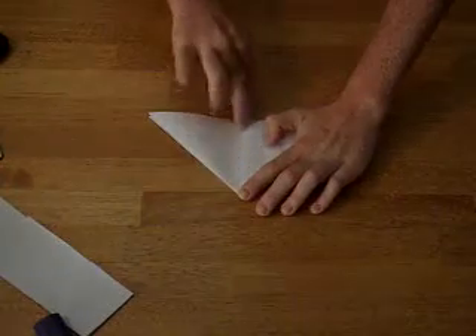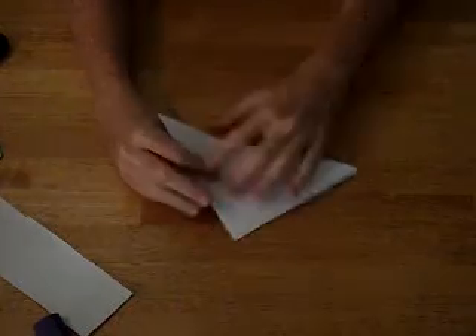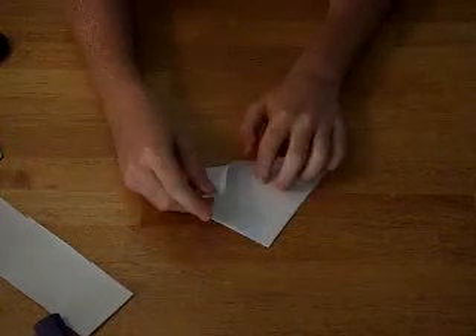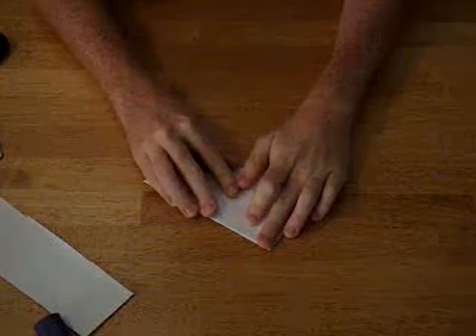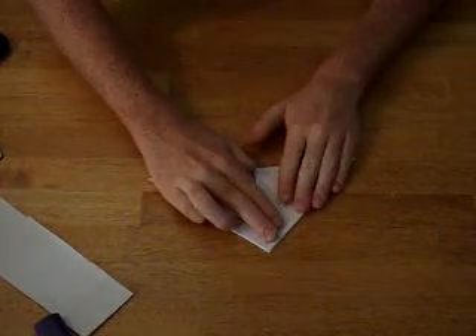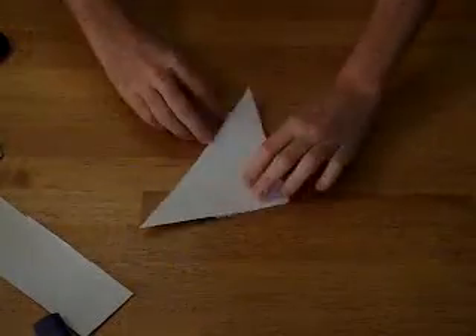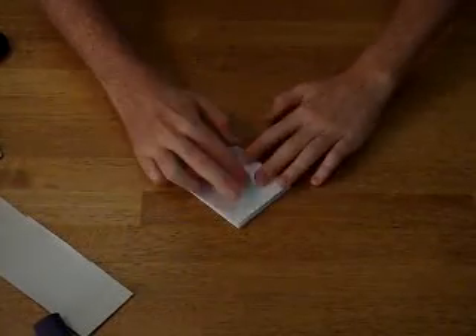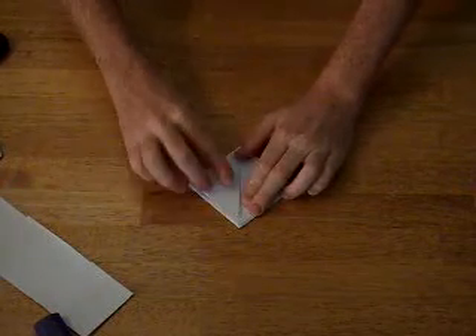You fold it in the middle because that's what the fold is, from the sides. Now it should look like this. Now you take the side flaps and you fold them up the line in the middle to the top. You do that for each flap, and you flip it over and do it for your last flap.